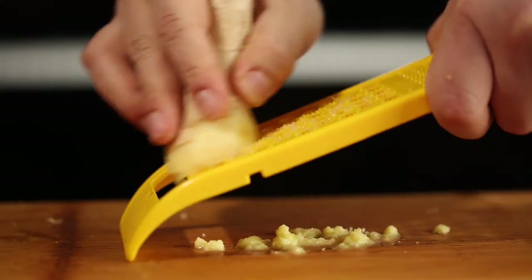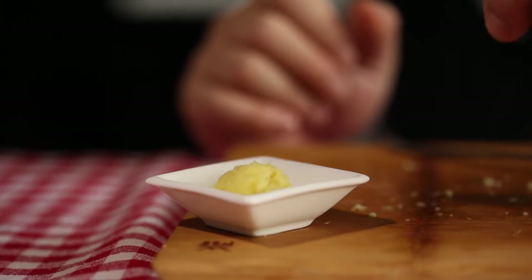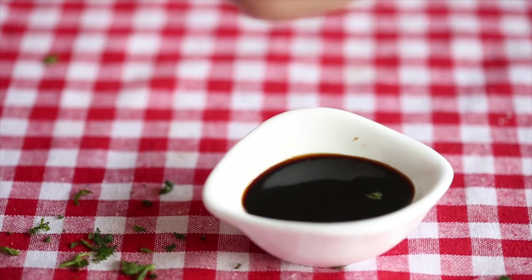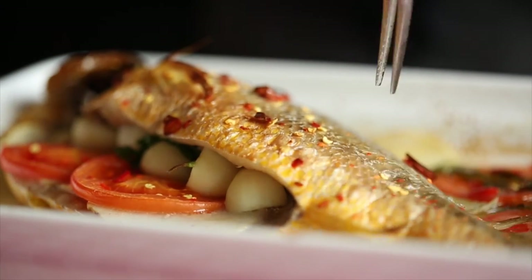By that time, let's make some salt and hot flavored oil — it's going to be like the perfume for the fish. Fry some ginger in sesame oil. Smash some parsley in the Chinese steamed fish soy sauce, and drop some scallion cuts on the fish.